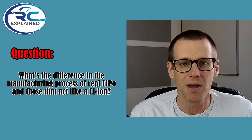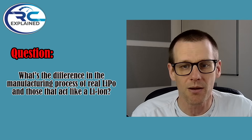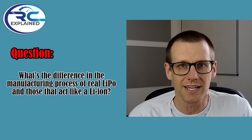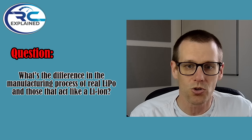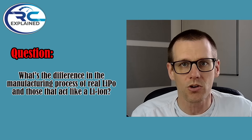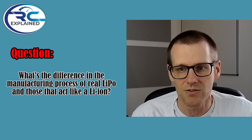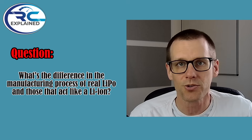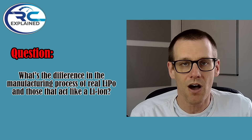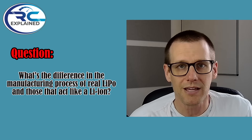Cheaper battery packs use combinations of different materials: nickel, manganese, cobalt — known as NMC — or lithium manganese oxide, known as LMO blends. All these blends do is lower the cost of production. However, it comes at a penalty: lower quality materials cause voltage sag and reduced effective capacity. You drain the battery pack, hit the voltage cutoff, and it leaves a whole bunch of non-usable capacity remaining. That's essentially what makes them look and appear more like lithium ion cells when we use them.